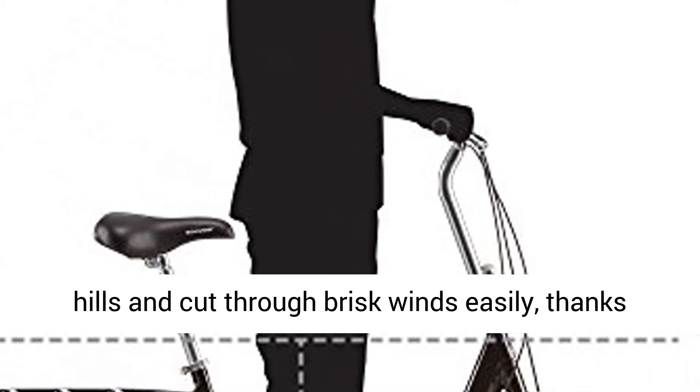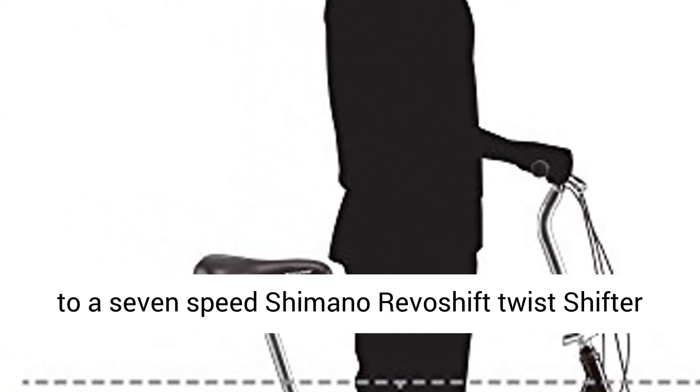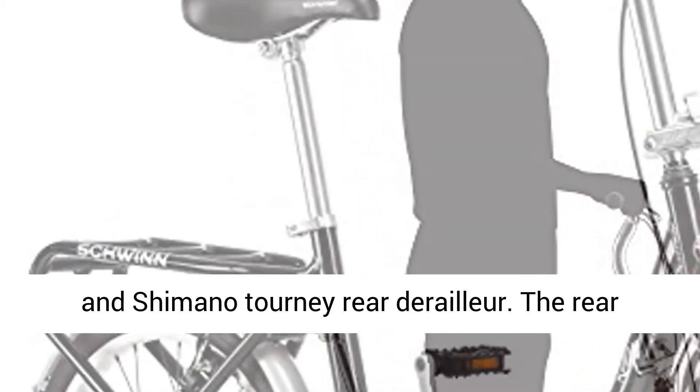Tackles small hills and cuts through brisk winds easily, thanks to a 7-speed Shimano Revoshift Twist Shifter and Shimano Tourney Rear Derailleur.